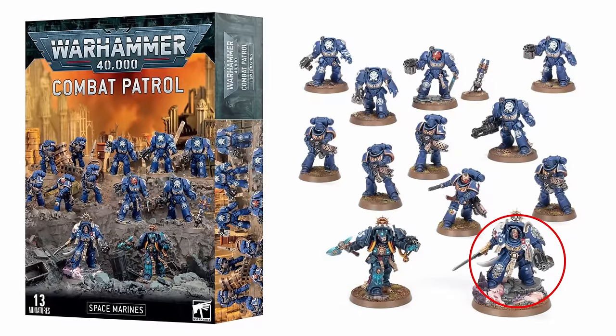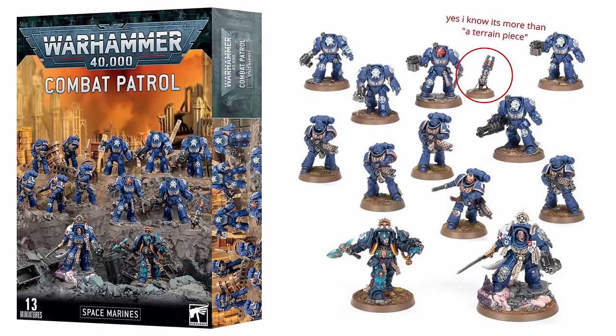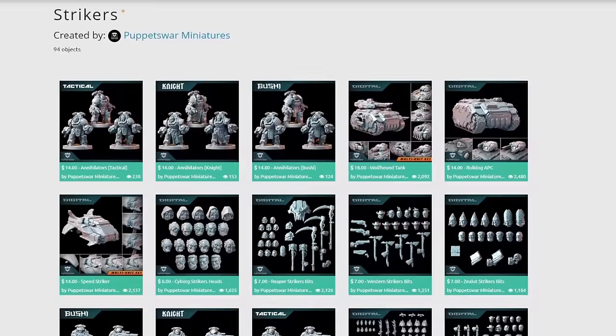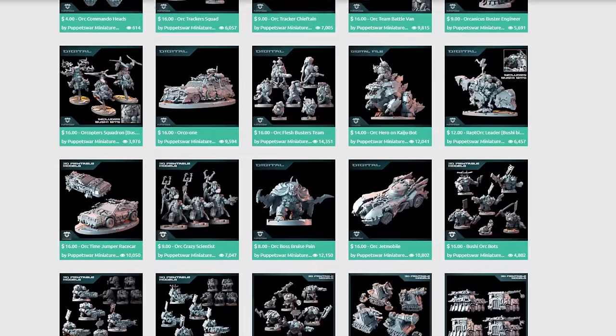The box of models we're aiming to mimic has a Captain, a Librarian, 5 Intercessors, and 5 Terminators. I'm not too worried about the little terrain piece that the Terminators come with. I printed out this Hero's Striker from the Puppets War miniatures line and I reckon he'll be a great proxy for our Captain. Before we continue, I can't go much further without giving a huge thank you to Puppets War — they kindly gave me access to a bunch of their files to try out for this video. Every miniature you'll be seeing here today is part of their Striker's range, which make for fantastic wargame proxies. But they do also have Orcs and Bugs that are equally excellent.